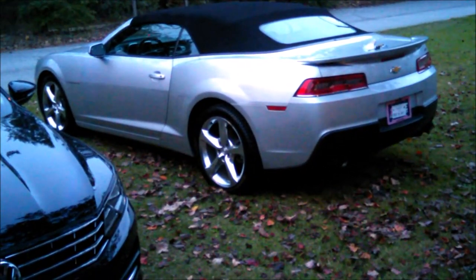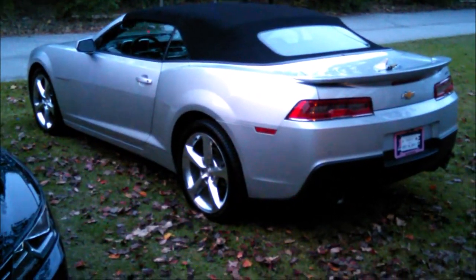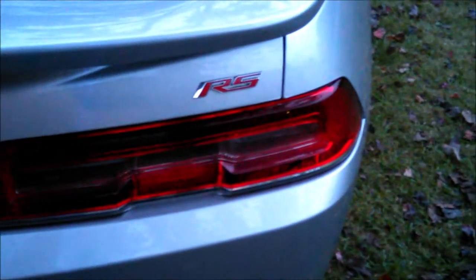All right, so we got the 2014 Camaro LTRS with the 20-inch polish factory wheels. Still got the tag on it, haven't had it that long. RS.